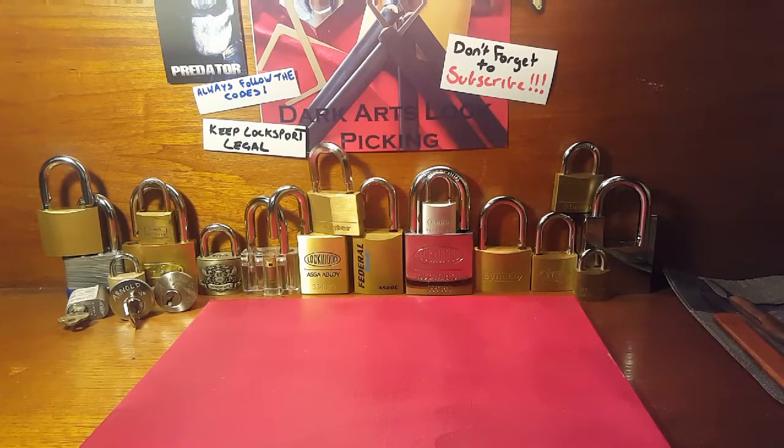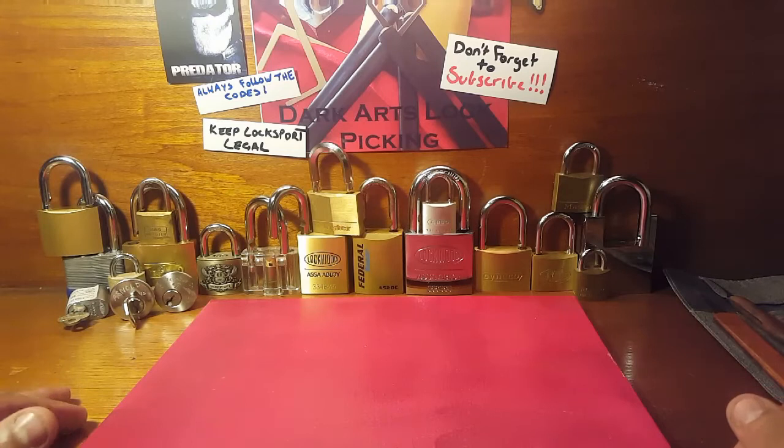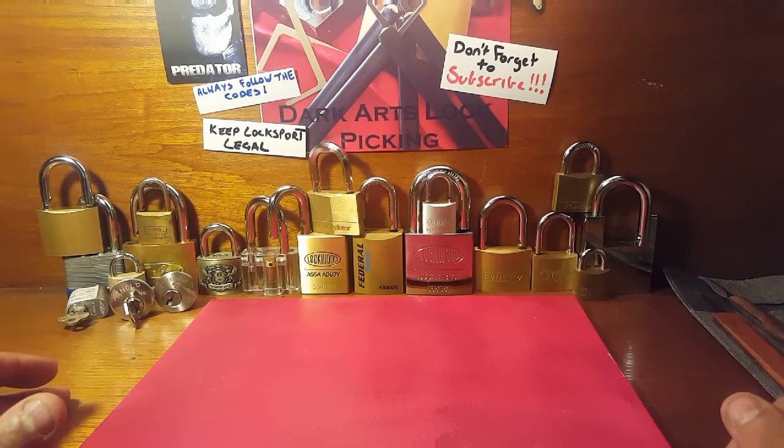G'day guys, since I'm over the moon I've actually used my phone to record the videos now. As you can see, you can see so much more of my workspace that I use for the lockpicking, so I thought I'd give you a bit of a rundown on my lockpicking station.